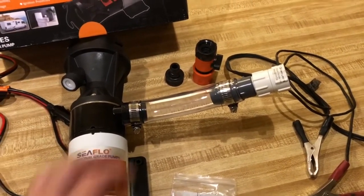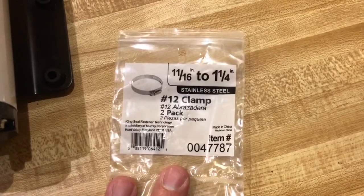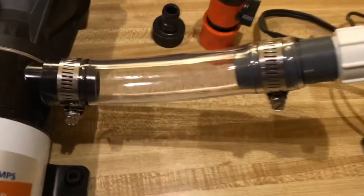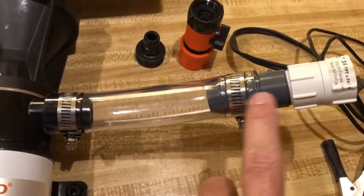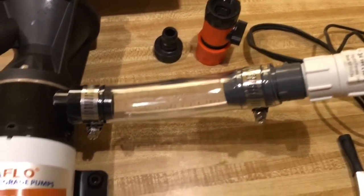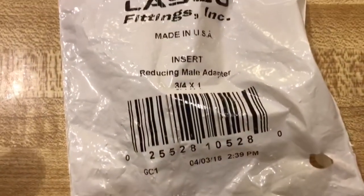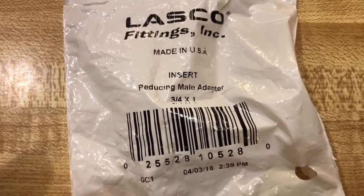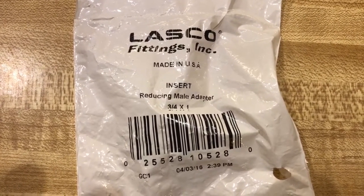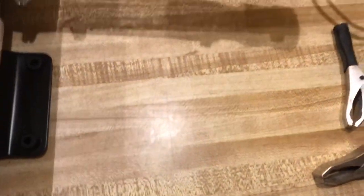These are the hose clamps I got. Now the next thing you need to know is this gray piece — this is a barb and it has a pipe fitting on this side. It's a three-quarter to one-inch male adapter. There's the part number on the packaging — you can pause and get more information on that if you need to.